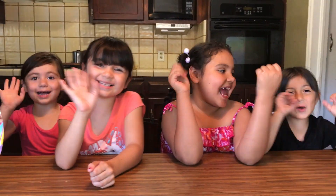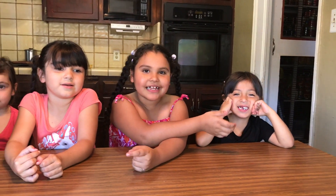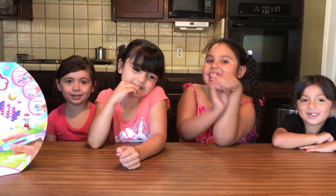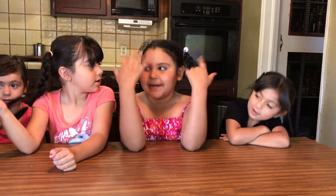Hi guys, we're back! Today my name is Ariana, my name is Chloe, Jake, and my name is Julie, and today we are going to be making fidget spinners out of beads.